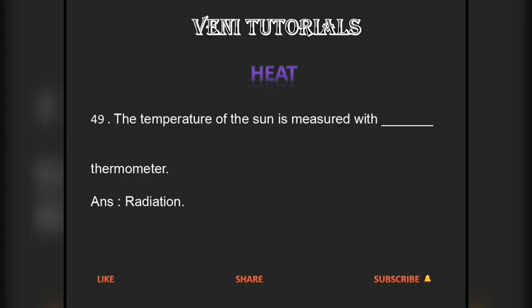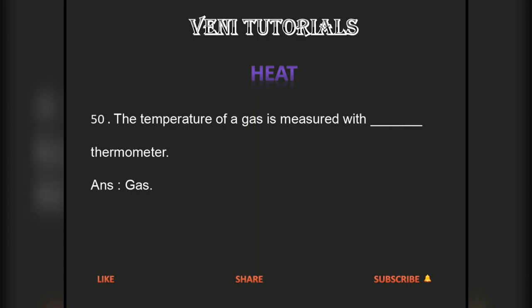The temperature of the sun is measured with a radiation thermometer. The temperature of a gas is measured with a gas thermometer.